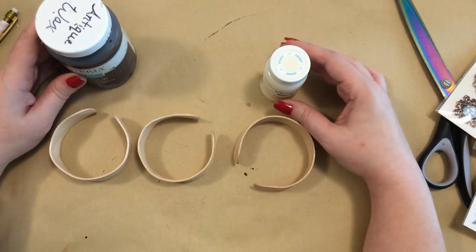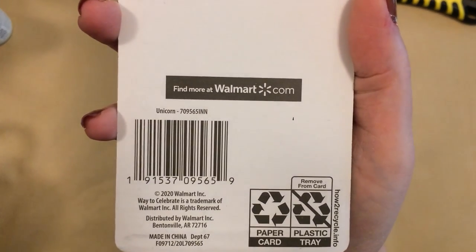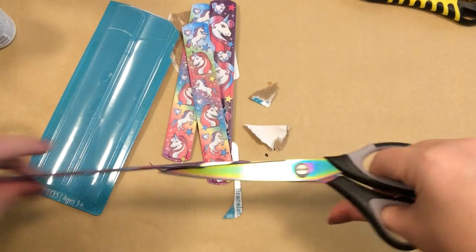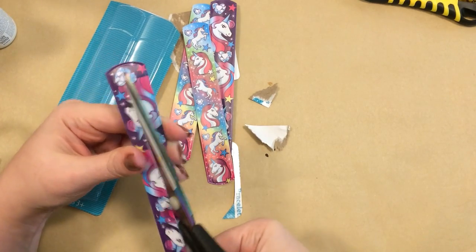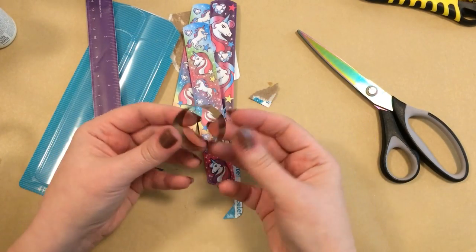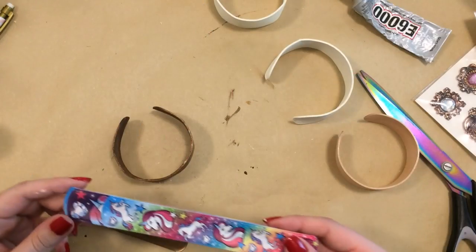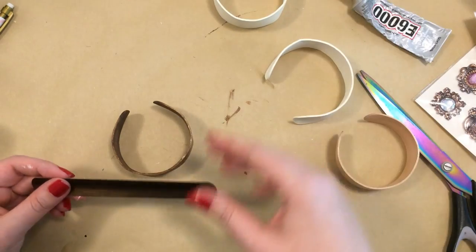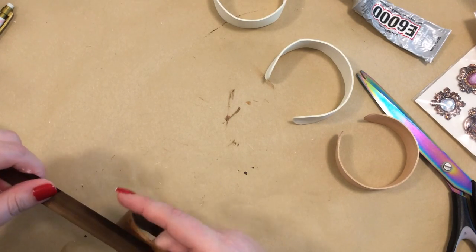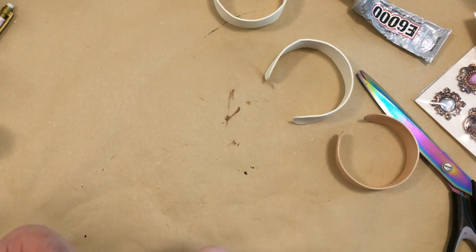I'm showing some slap bracelets from Walmart — they're four for a dollar. You can take the metal out of these; it's already a very pretty color and you can use it to craft with. I'm going to apply this as a decorative element on this bracelet that I put some antique wax on, and then I put some Mod Podge on it to seal it. I'm just going to use some E6000 to glue this inside of the slap bracelet and clamp it and let that glue set up. It worked out great for this project.